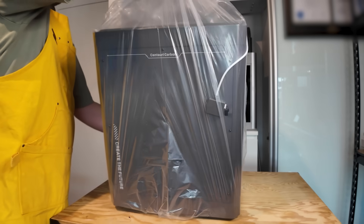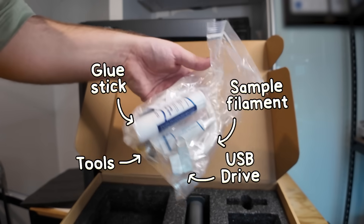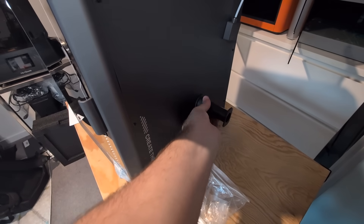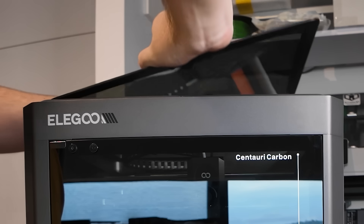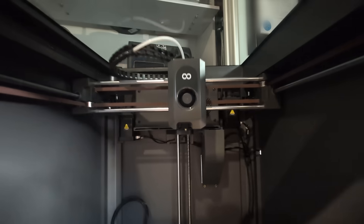Let's start from the beginning with the setup process. It includes tools, sample filament, a glue stick, USB drive, power cable, touchscreen, and spool holder — all the stuff you'd expect. After screwing in the spool holder, placing the lid on top, unscrewing the build platform, and attaching the screen, it was ready to boot up.